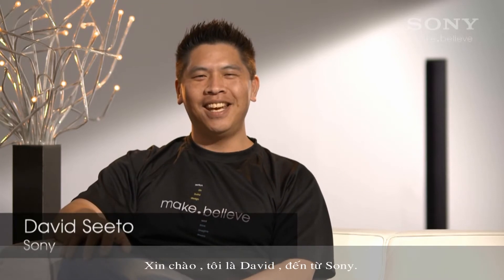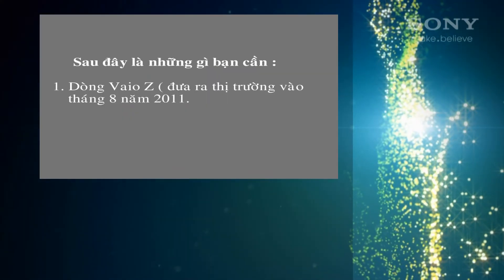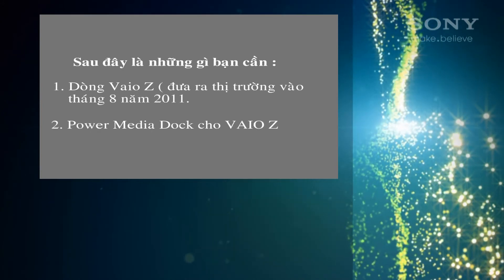Hi, I'm David Seto from Sony, and today I'll show you how to use the Power Media Dock with your Vaio Z series. Here's what you'll need: a Vaio Z series, model number VPC-Z217, and a Power Media Dock for the Vaio Z series.